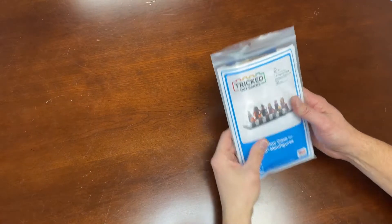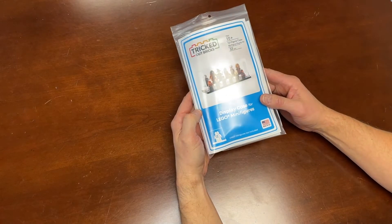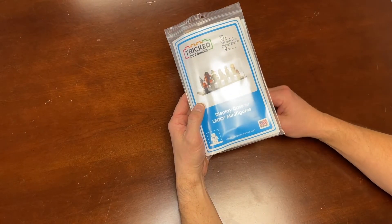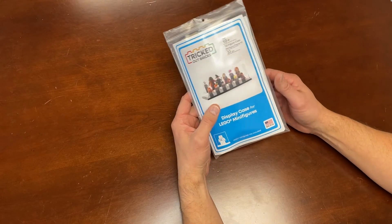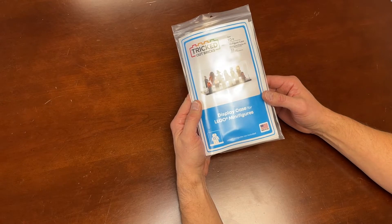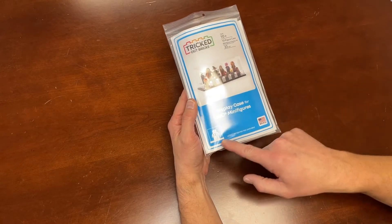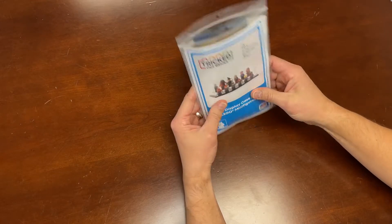Tricked Out Brick fans, I wanted to walk you through a quick assembly video for the Tricked Out Bricks Display Cases for LEGO Minifigures. These come in several different varieties: a single-figure case, a triple-figure case, this one happens to be the 12-figure case, and we also offer an 18-figure case.